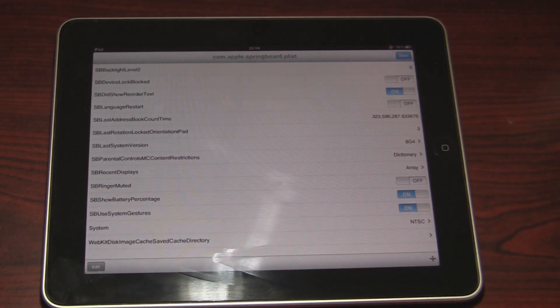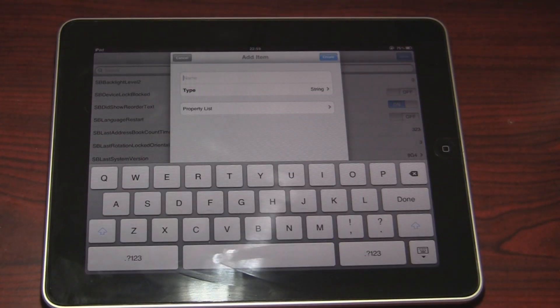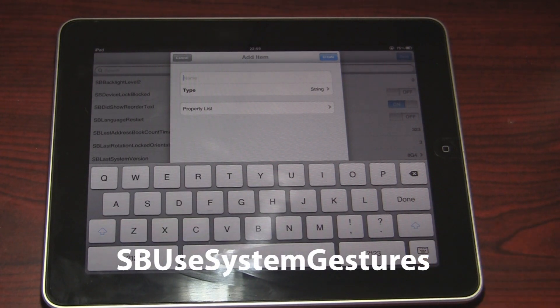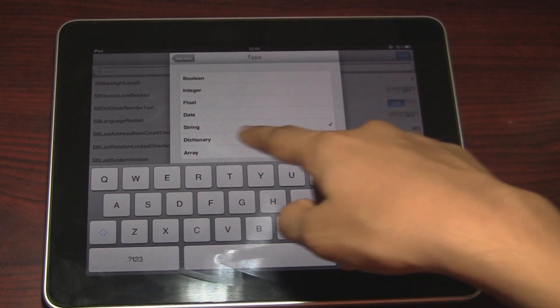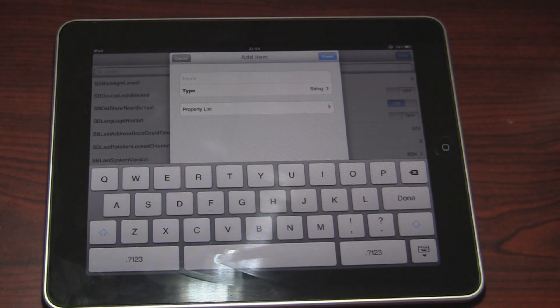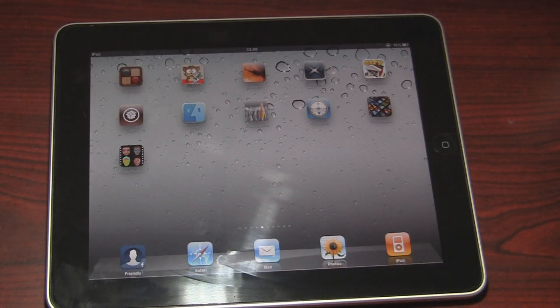Now all you have to do is hit the plus button right up here and write 'SBUsSystemGestures', set its type to Boolean, and hit Create. Then you're gonna have to set its value to true, and you're gonna have to reboot your iPad — and you have the gestures.